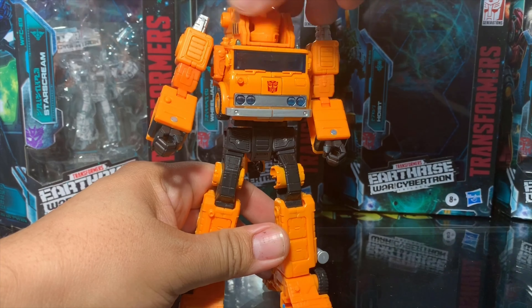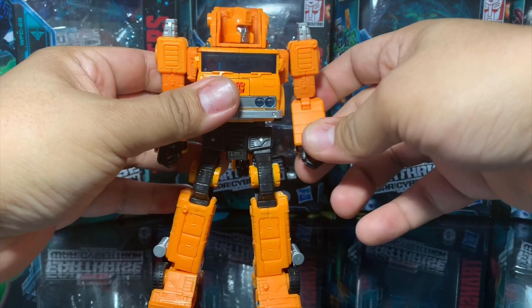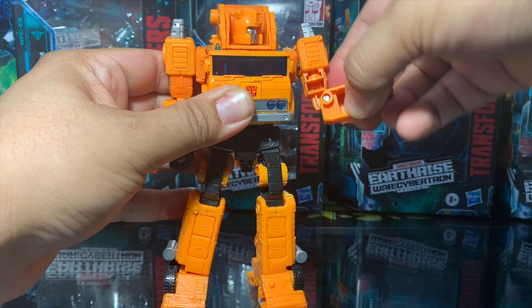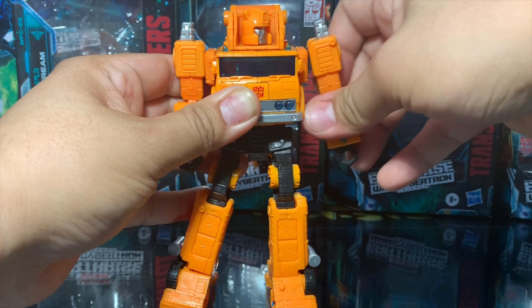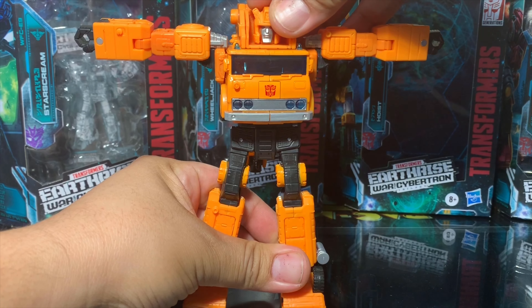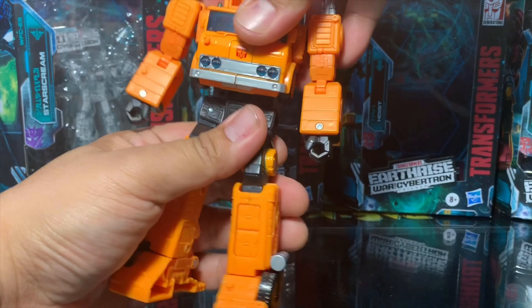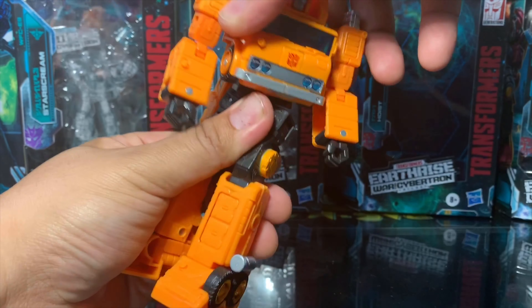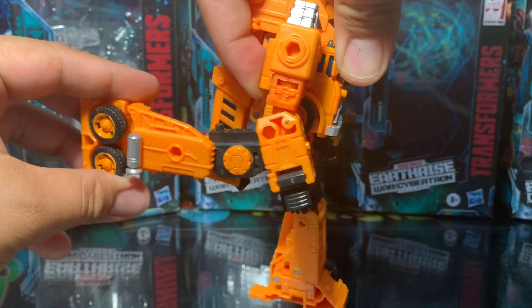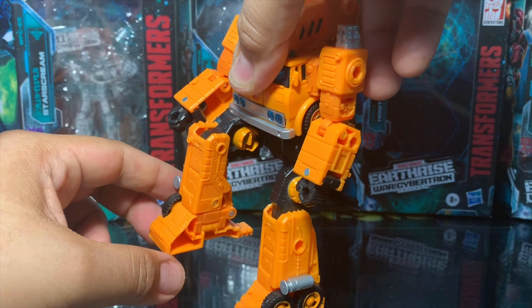More about the articulations: the head rotates 360 degrees and the shoulders also rotate 360 degrees — arm rotation check, arm bend check. It can even do the Vitruvian man pose — pretty good. It's got waist swivel, legs go up that high and that far back, and you have a 90-degree bend in there too — pretty cool.